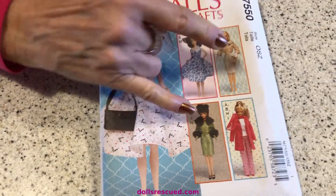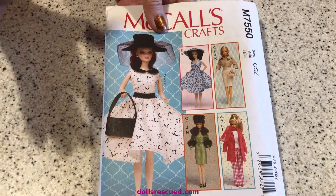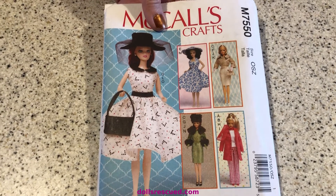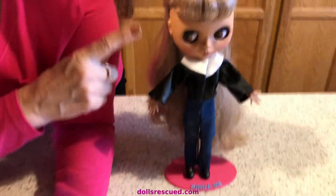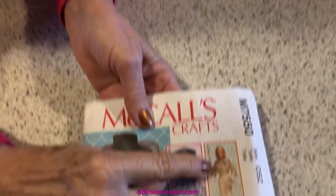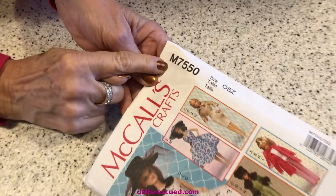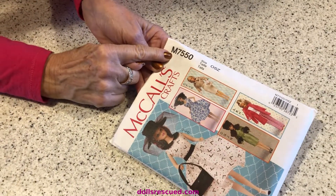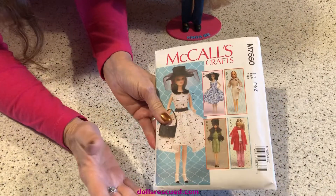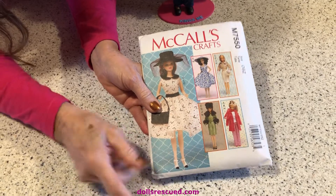This is the pattern I used — actually it's the same pattern. They had a collar and I hated it; it hung down past her waist. I can't imagine it was any better on a Barbie doll, so I made my own collar for this jacket. I did use this pattern out of the McCall's craft pattern M7550. I don't get one nickel from the pattern company, but I know some of you like to know what patterns are available and what dolls they work for.